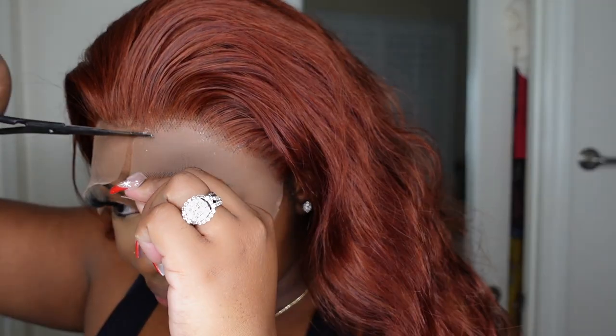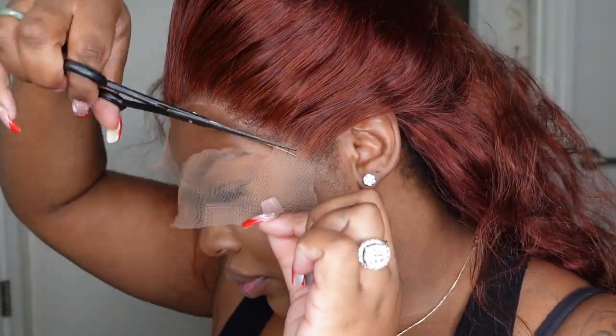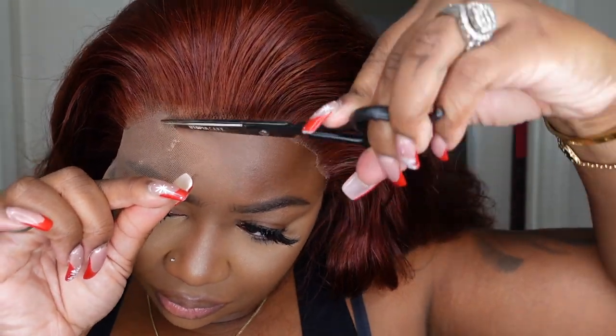Let's go ahead and cut off all of the excess lace. If you want to tint the lace or tweeze, go ahead and do it now before you do the install. It's never too late but it's just easier to do it before.